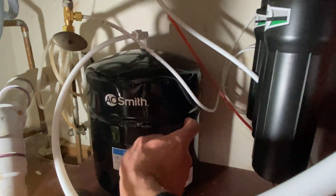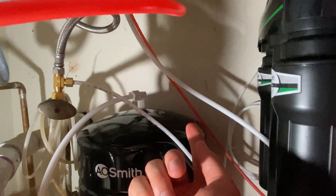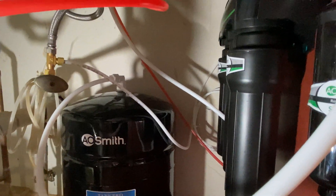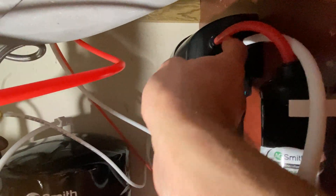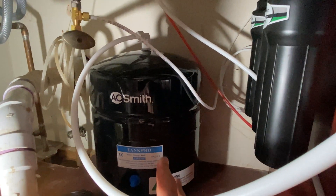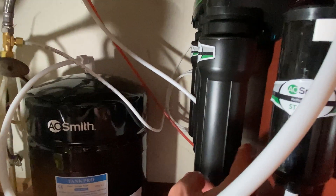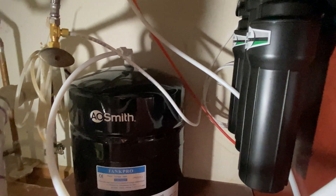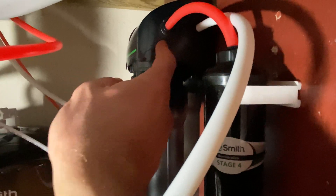Once it leaves the tank, it goes straight up — you could see the two tubes going straight up to the faucet. There is also an auto shutoff inside here. That's for when it starts making water and fills to capacity — it needs to stop. The auto shutoff works on pressure: once that tank has enough pressure, the auto shutoff tells it to stop.